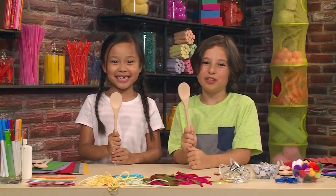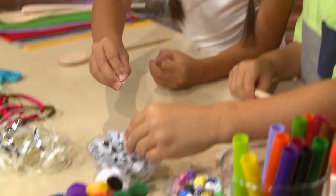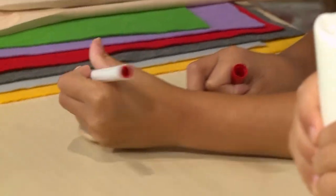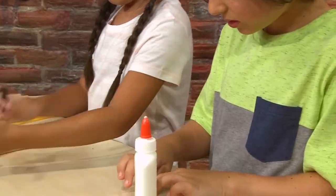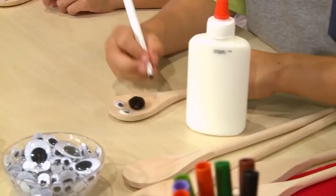First you need a wooden spoon. Once you have your spoon, you decorate it. You need to draw on the face — you can also use googly eyes if you'd like. You can draw on eyes, a nose, and a mouth. I'm using glue to glue on googly eyes. Very important: don't get a spoon from your kitchen unless you ask if it's okay.